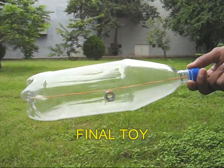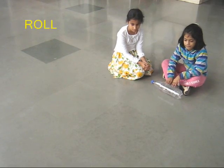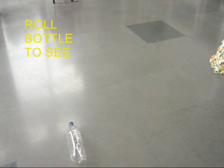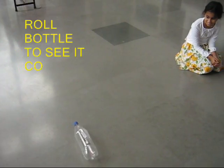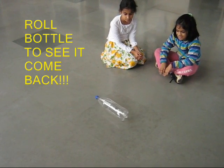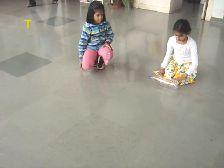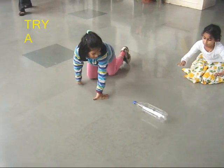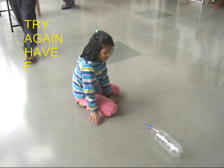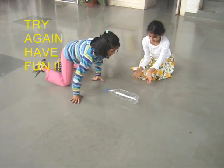This is the final toy. Now place this bottle on a smooth floor and roll it. You will be surprised that the bottle automatically returns back to you. This is because when you roll it, the rubber band gets wound up, and on returning the rubber band rewinds — it's like a spring which gets wound up, and while rewinding the bottle returns.